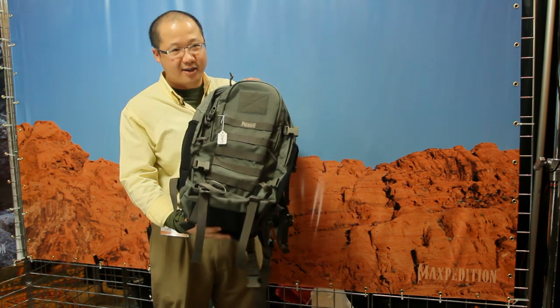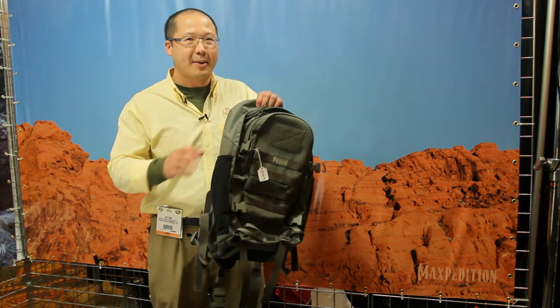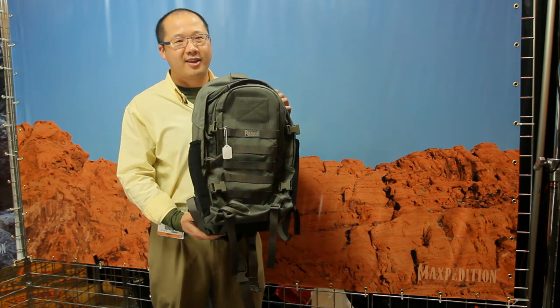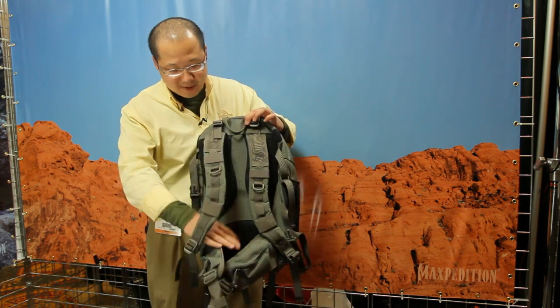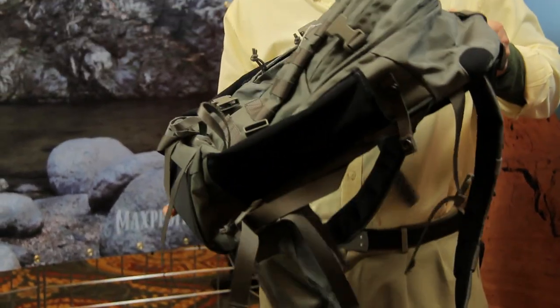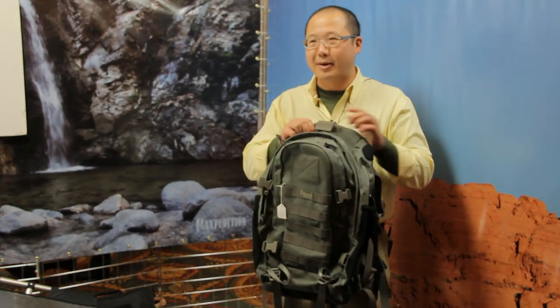What I have here is our first internal frame backpack. It comes in two different sizes. Each backpack has a stiff plastic insert as well as an aluminum bar that keeps the bag stabilized. Padded shoulder straps, adjustable and removable waist belt. This is going to be a new category from Maxpedition and we're really happy about the progress.